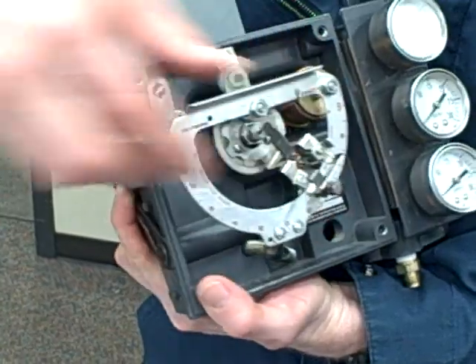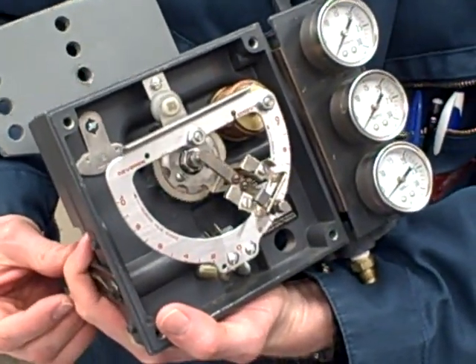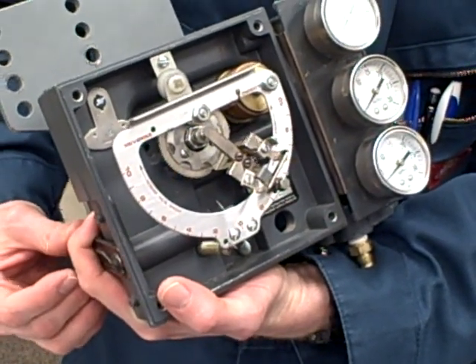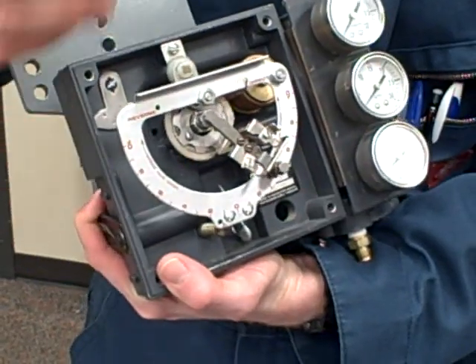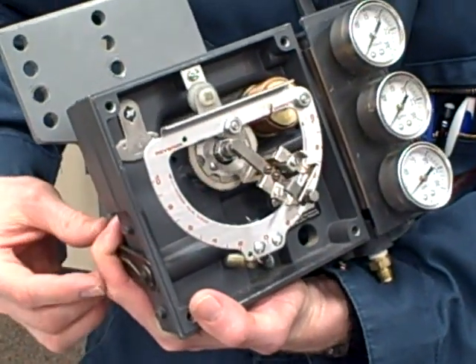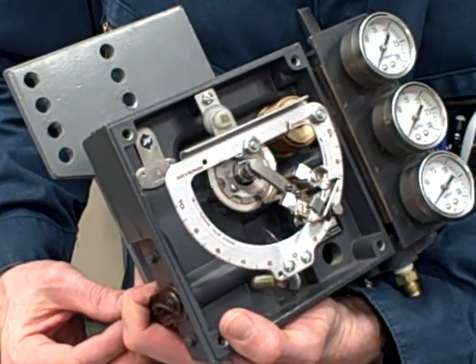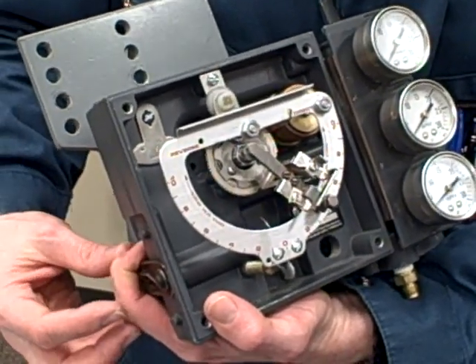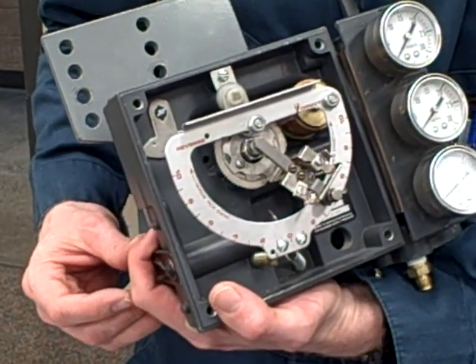It's a complicated beast to understand, and you're probably not going to get it just from listening to a brief explanation. You've got to get your hands on it and play with it — run through thought experiments, talk to yourself, walk through the scenarios until you understand it. It's a complicated little beast but they are very common, and it's pretty ingenious actually. Whoever invented this thing is a pretty sharp person. That's a Fisher 3582 Pneumatic Positioner.